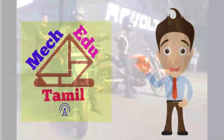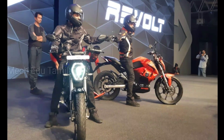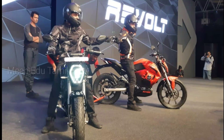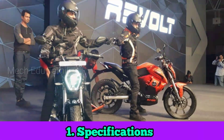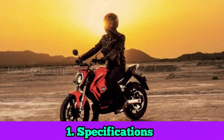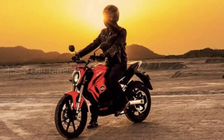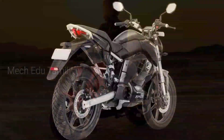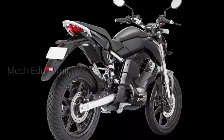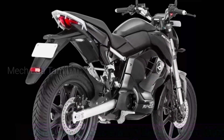Hi, hello. In our video, we will see a Revolta 400 and 300 bike complete review and comparison. We will compare the two bikes on specification, how to get power and speed, how to charge the vehicle, how to compare the advantages, and how to compare the price. Let's see this video.